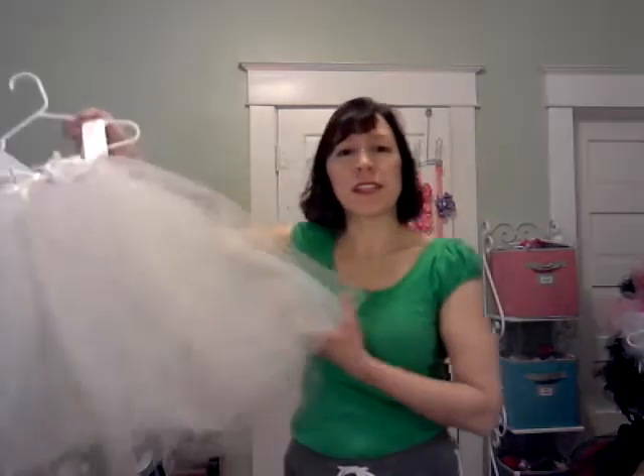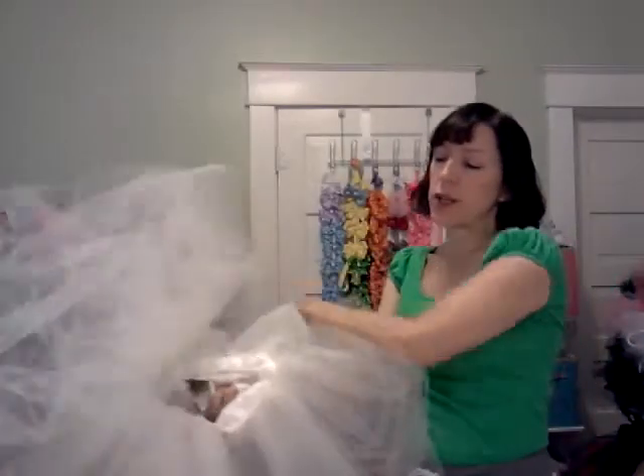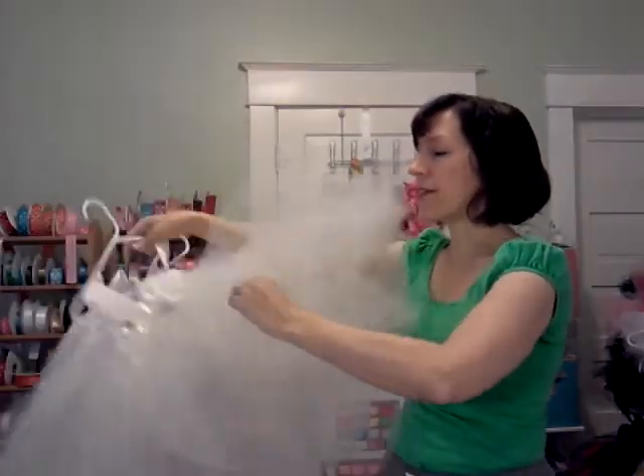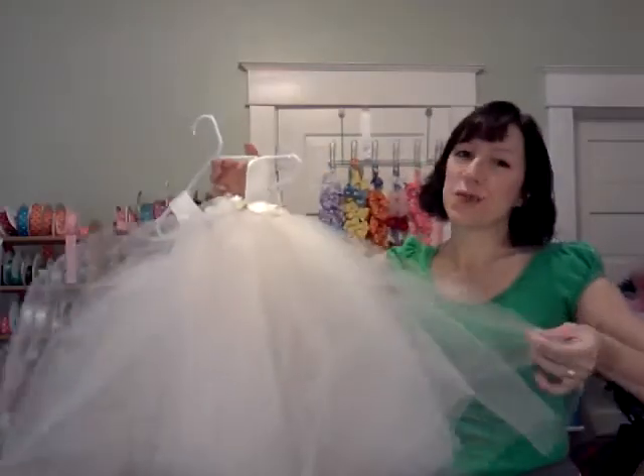All you need to do to fluff it up to this big voluminous ball of puff again is to turn it inside out, pull the first layer away from the second layer. Then do that with each layer until you reach the outside. Then pull those layers up nice and full and it's ready to be worn.